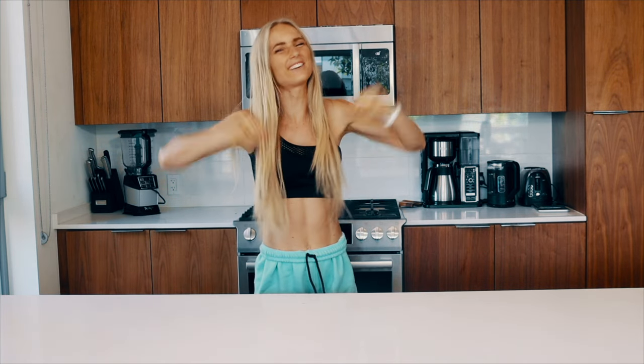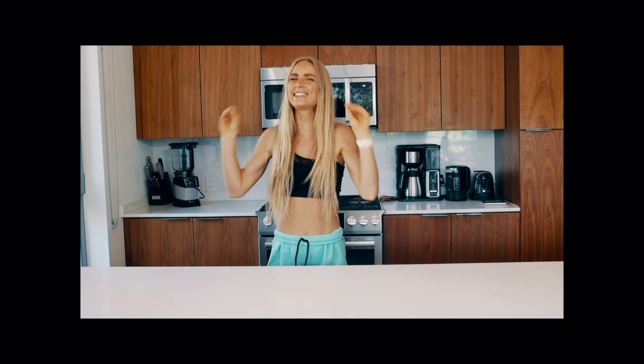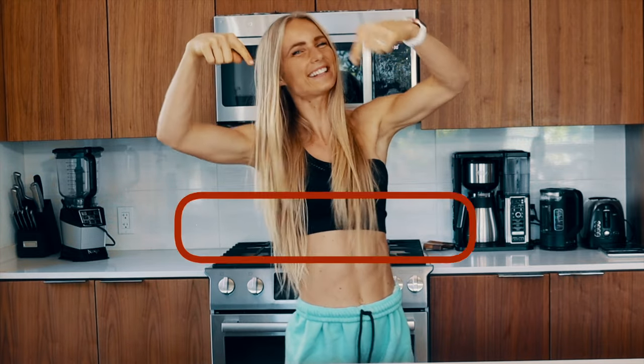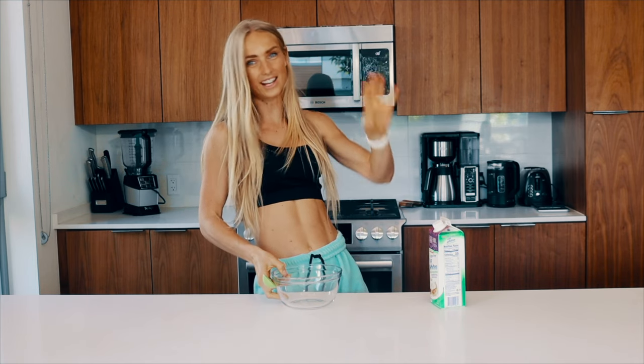Today we're going to be making some delicious anabolic french toast — this is probably going to be the lowest calorie french toast that you've ever seen, so I'm really excited to share it with you. If you think you're going to like this video, please give me a thumbs up, click that subscribe button, ring that notification bell, and let's do it. This recipe is very simple and you don't need a lot of ingredients.